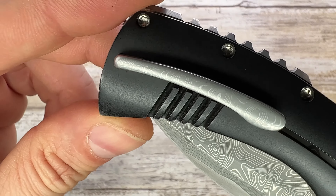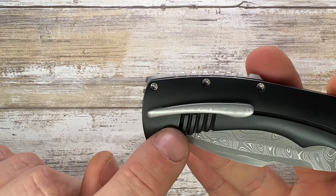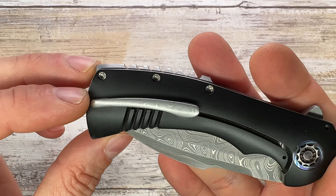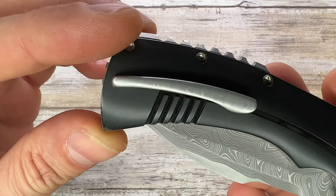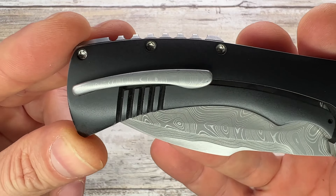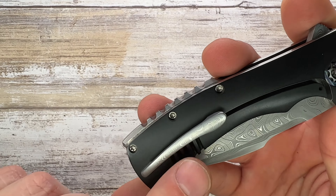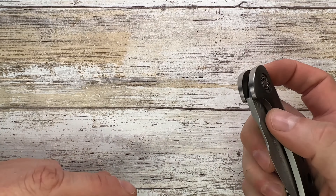Something I want to show you is the lock bar cutout. You get to see five grooves — it's beautiful, like a radiator kind of look, gorgeously milled. Instead of just one pass, there are five passes, nicely executed — a nice little touch right over there.